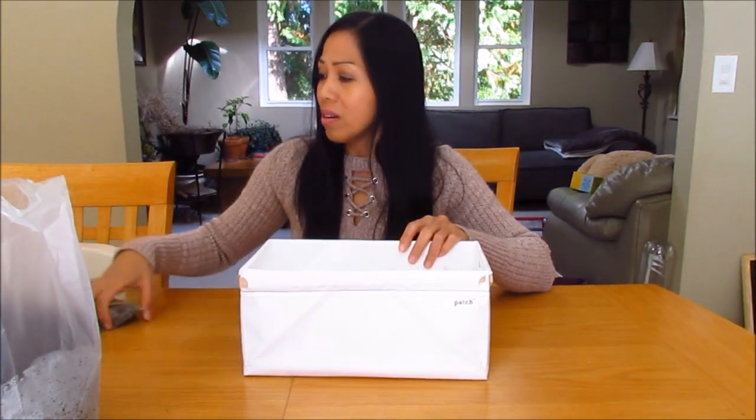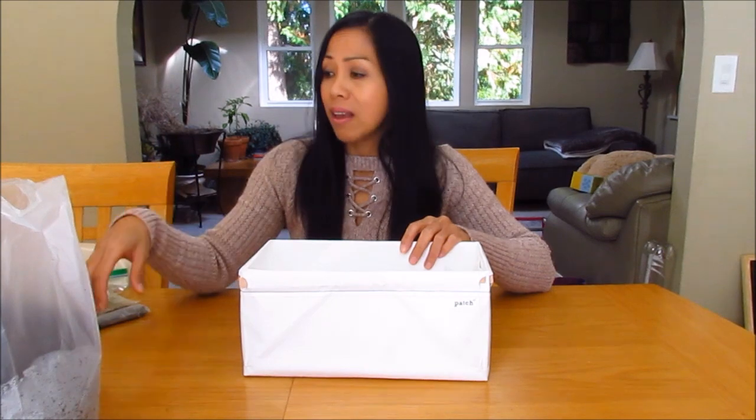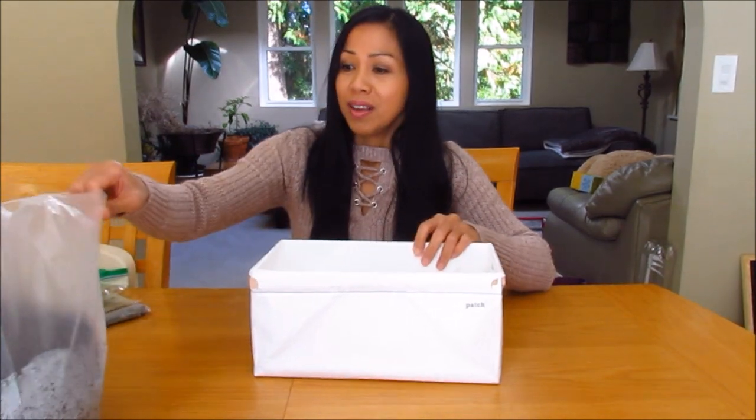We're going to go ahead and put some soil in here. I'll be using coconut coir — pre-moistened coconut coir — as well as some perlite and worm castings. I'll be providing all the links below for you, so if you'd like to check them out, you can purchase your own planter and some coconut coir, worm castings, all that stuff.